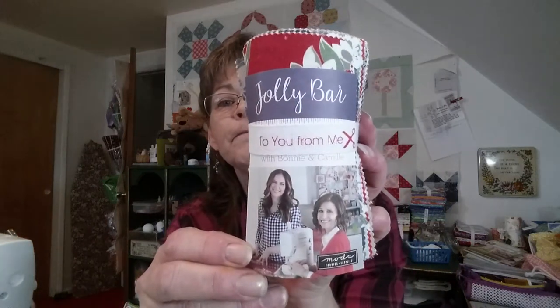Here's our little card that tells us everything price-wise, etc. I'm gonna set that aside. Here's our fabric — it's a jolly bar and it is Bonnie and Camille, so we'll take a look at that in a minute.